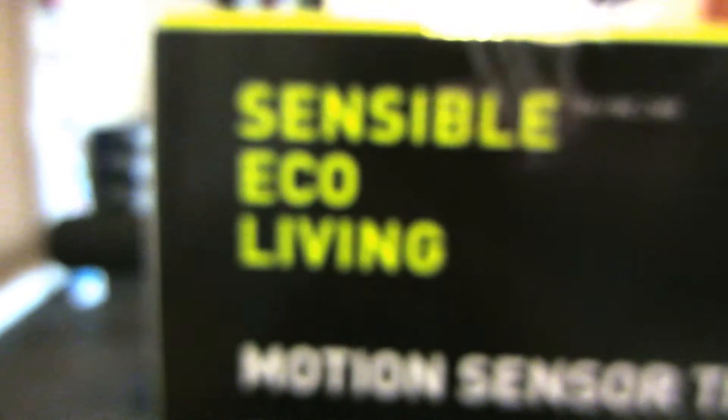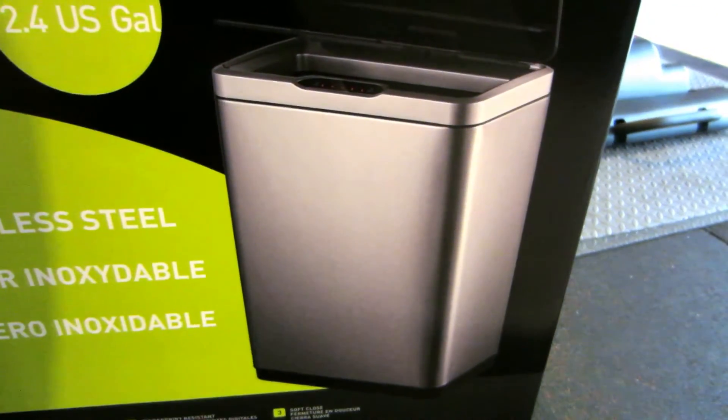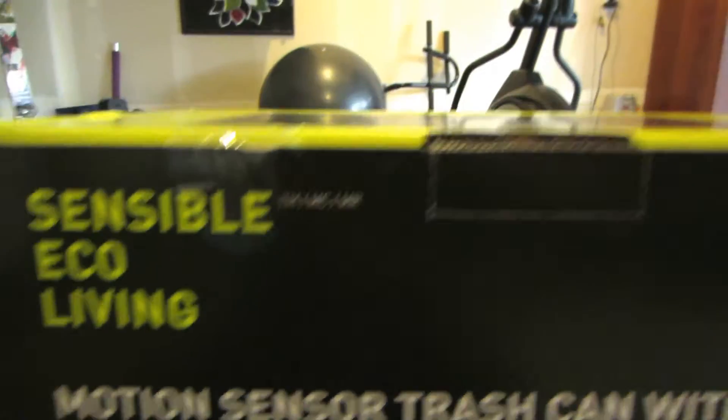Sorry, we got cut off — the battery died. But yeah, we've been looking for this for a while. Wherever we went it was about a hundred dollars at least, but Sharon went to Costco over the weekend and luckily she found it for fifty dollars. Let me get this opened up for you guys.